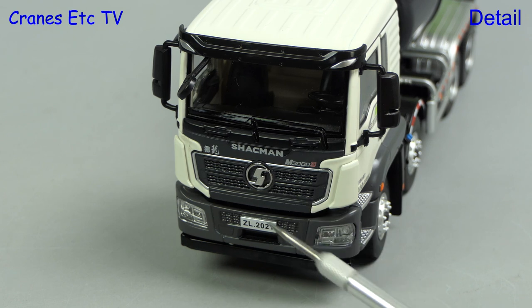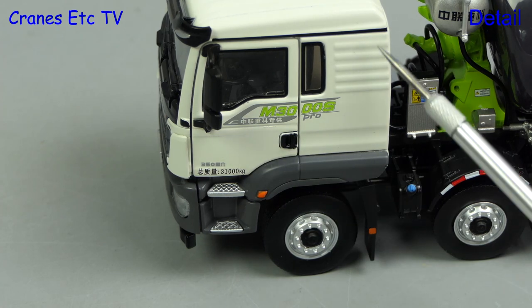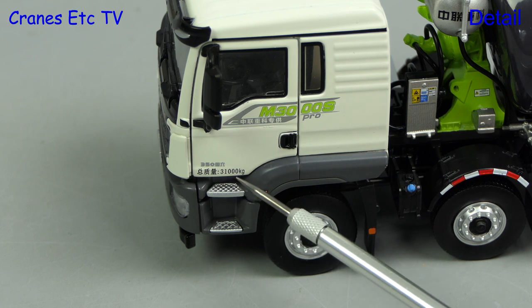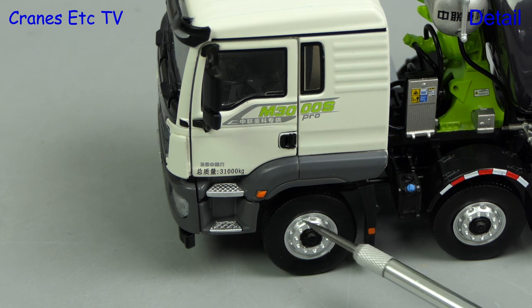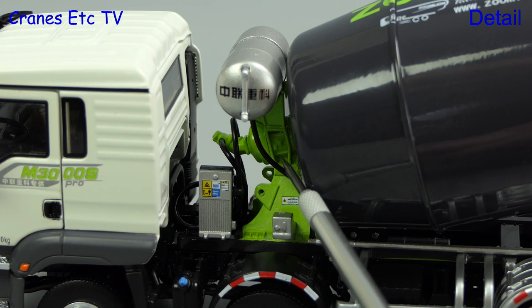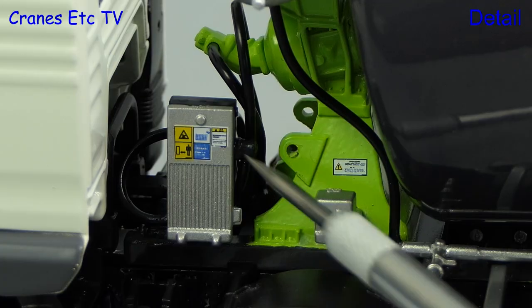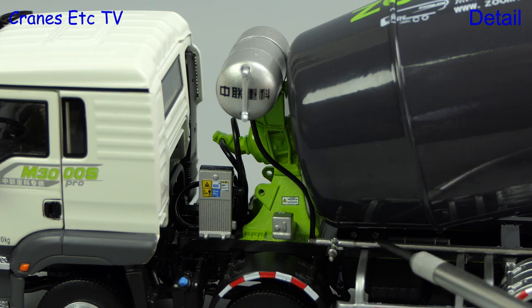Shackman is a Chinese brand. The model has a nice front grille with a logo and the main lights are also realistically modelled. Looking at the side, there are high quality graphics on the cab and it also shows a weight of 31 tonnes. There are textured steps which lead up to the cab, the wheels have got some nice detailing and the mud flaps are rigid. The water tank used for washing out has a flexible hose running down from it, and there are also hydraulic hoses running to the mixer drum motor. There are small graphics which add to a realistic look and a water pipe runs towards the back of the truck.